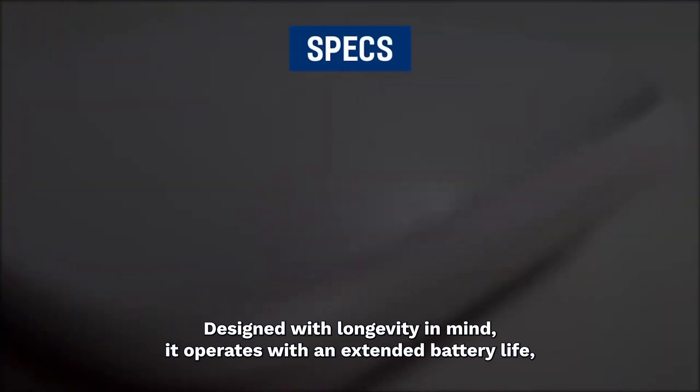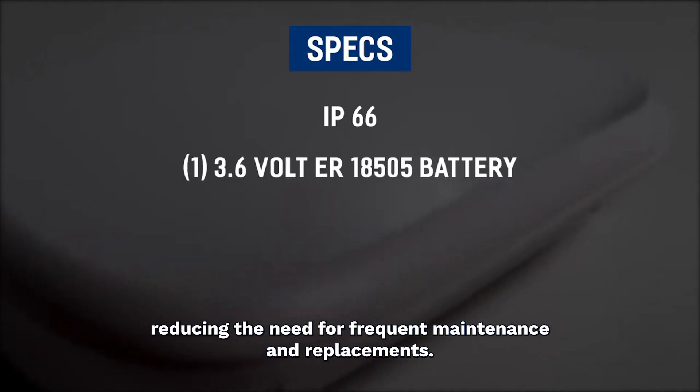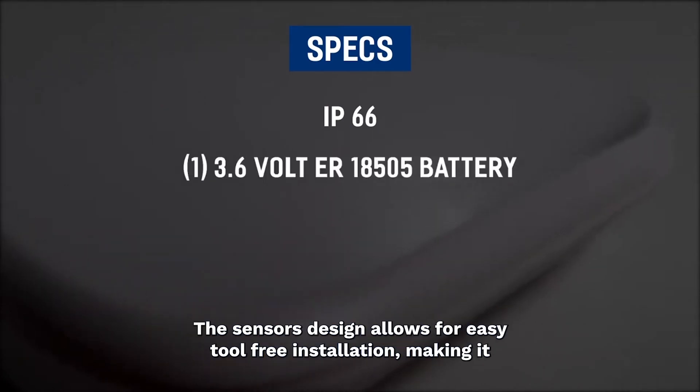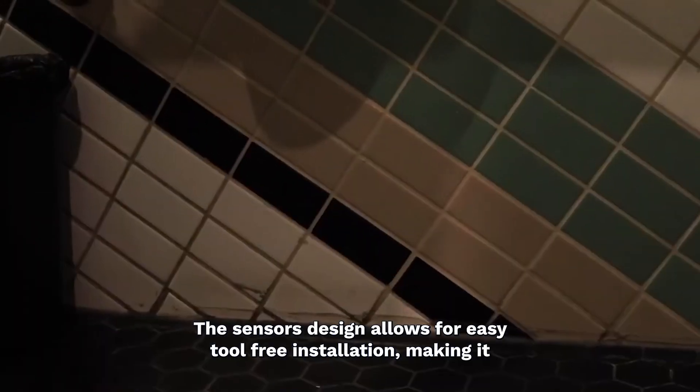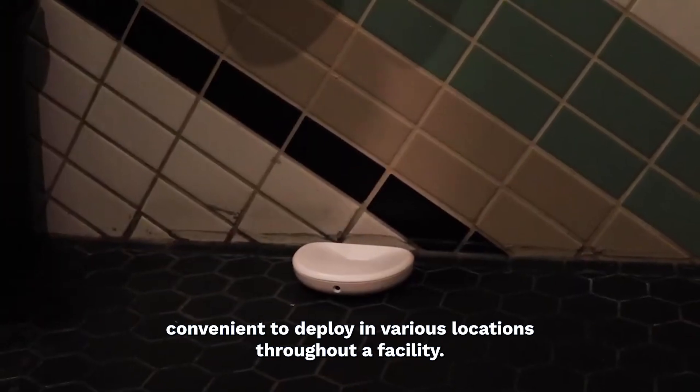Designed with longevity in mind, it operates with an extended battery life, reducing the need for frequent maintenance and replacements. The sensor's design allows for easy, tool-free installation, making it convenient to deploy in various locations throughout a facility.